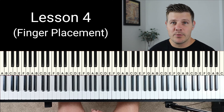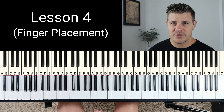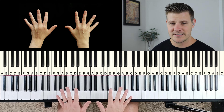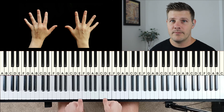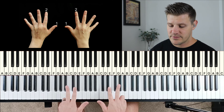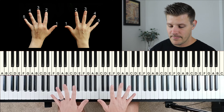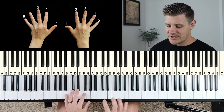Okay, so lesson four. Today we're going over the correct finger placement. Last lesson we went over the major scale; today we want to make sure we're using the correct fingers to play that scale. Each finger has a number, one through five, going inside out — your thumb is one, pointer finger is two, middle finger is three, ring finger is four, and your pinky is five.